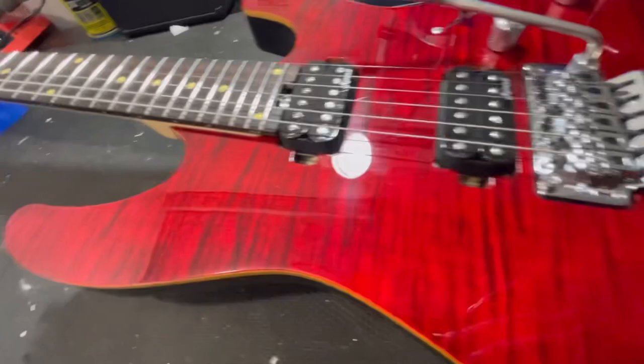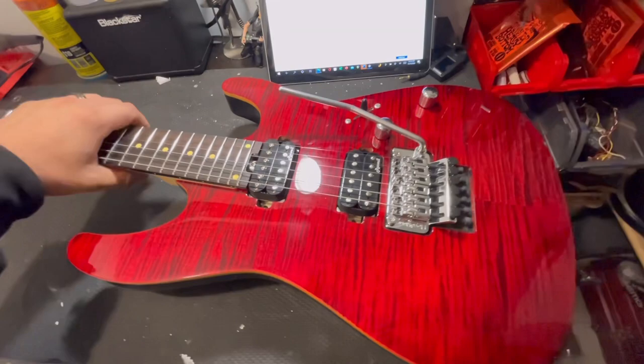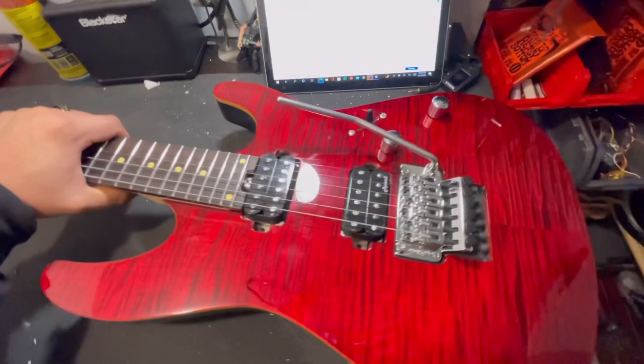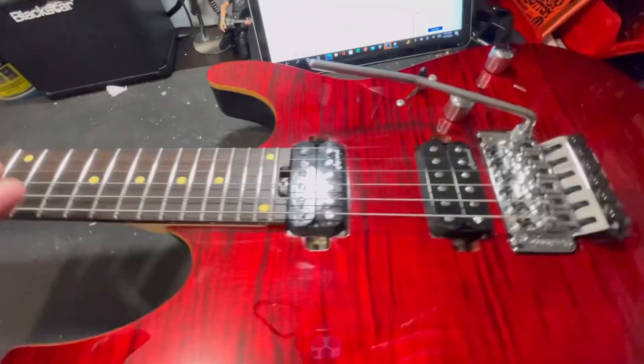Now all I've got to do is show you what this thing sounds like. But dude, this thing looks freaking nice, man. I'm still in shock. I don't know if I might change those pickups — I might do that later. Or I might just keep them. As of now, I'm going to play it as it comes.